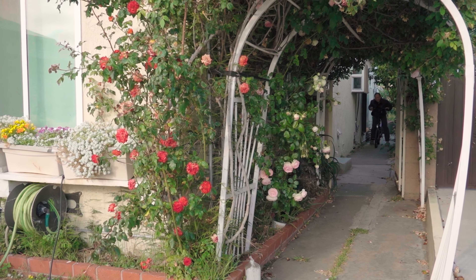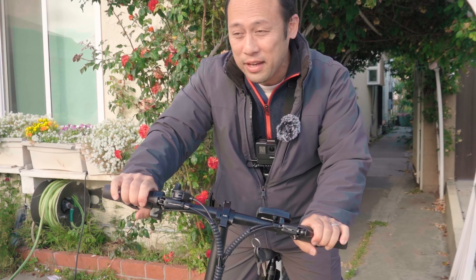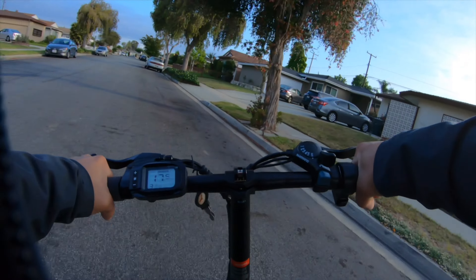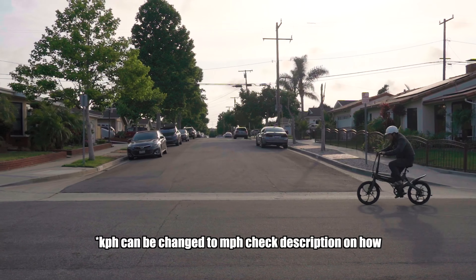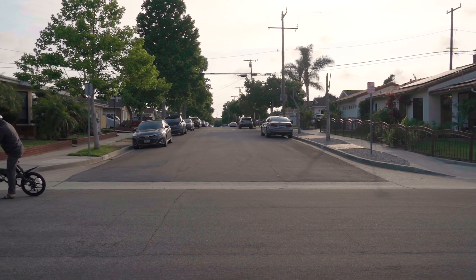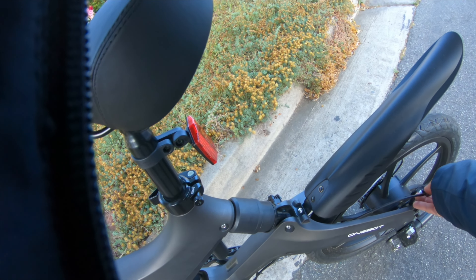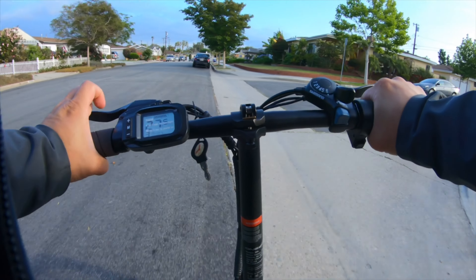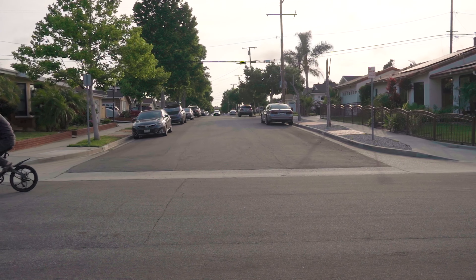Being old and off balance absolutely sucks. All right, I'm going to do a brake test at full speed — 16 miles an hour, 28 kilometers per hour. That first attempt wasn't that great, so I adjusted the brakes and tried again. Much better — that was a really fast stop.